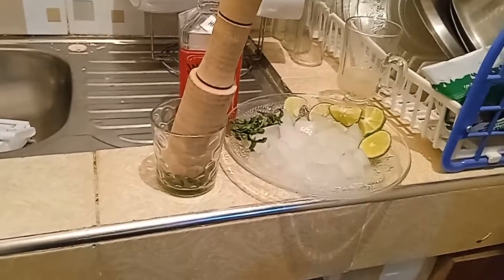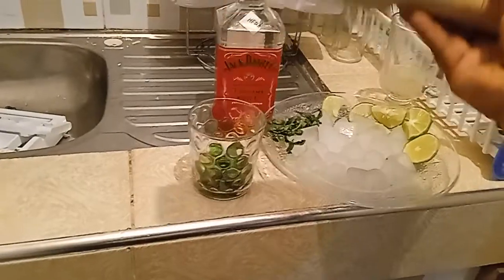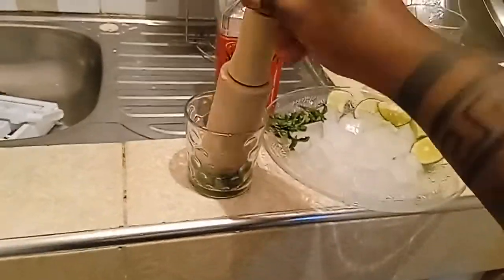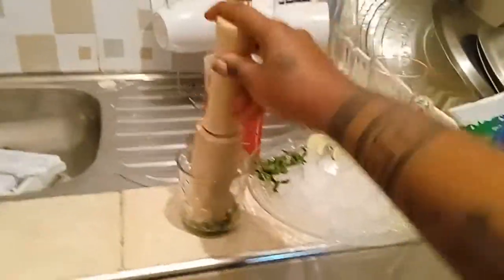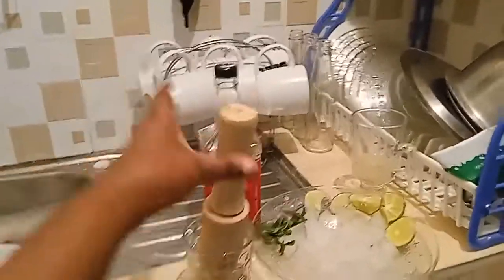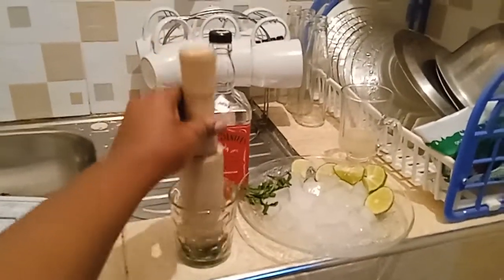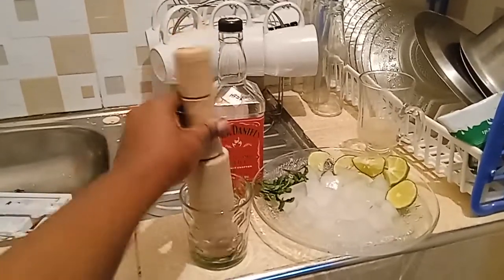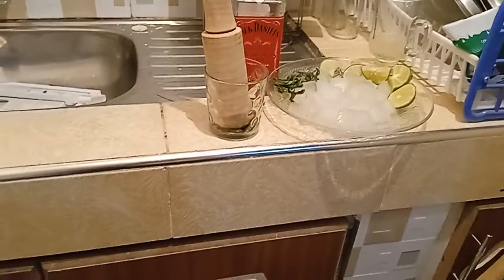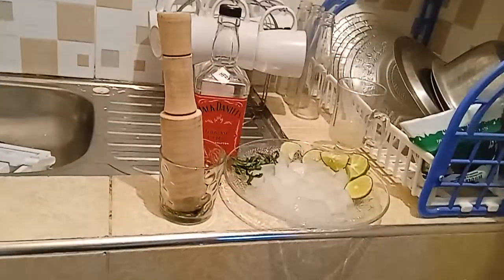So this is what I use instead. You're just going to put the mint in a glass, then take anything that can crush it — like something you'd use to crush spices. We're crushing the mint so that the juice comes out of it.